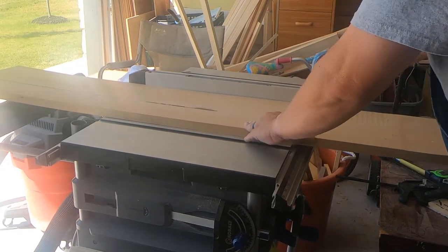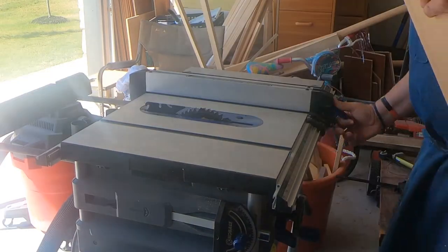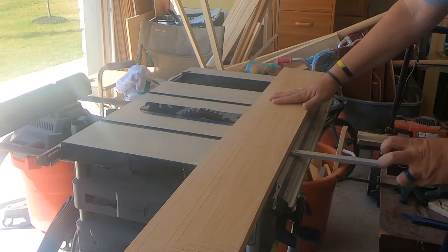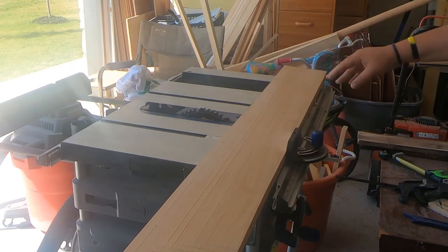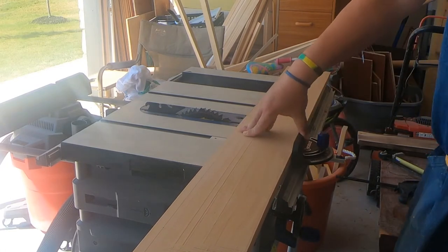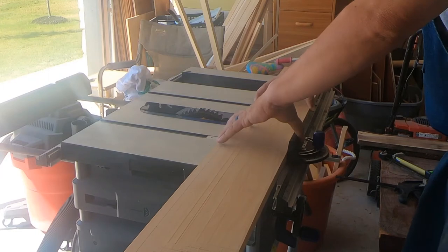One thing I did for the first time is I hooked my shop vac back up to my table saw — no more sawdust everywhere. I hooked it to a surge protector, which is a great tip: put the power strip on, put my saw on, much cleaner shop. So I ripped it down to width.